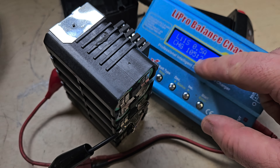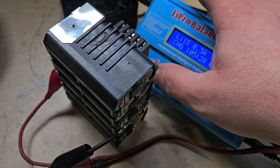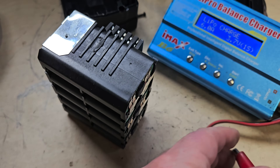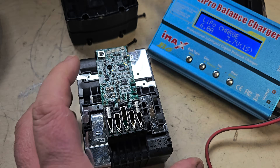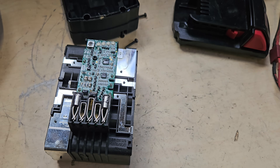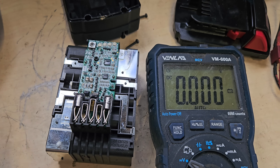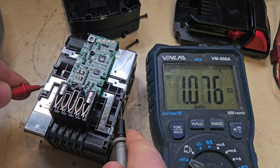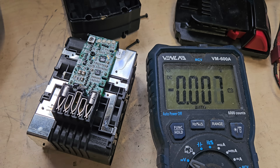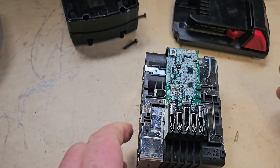Right, so here we are. That's been on for 105 minutes. I'm just going to stop it now. That should be in line with the rest at this stage. We'll just do a quick full check and make sure - yep, about 4V. So we'll put it together and try it in the charger and see if it resets.